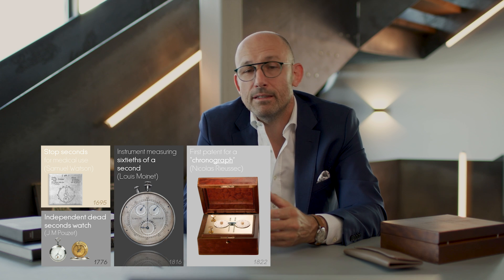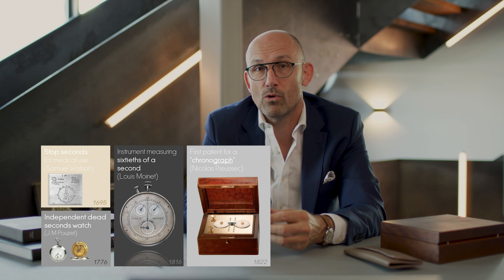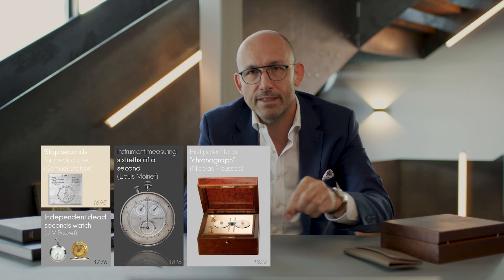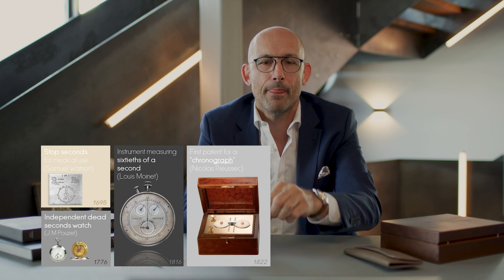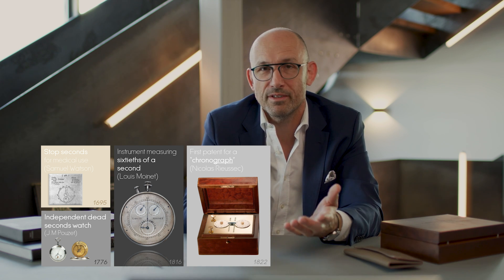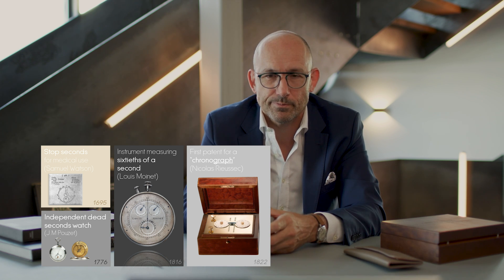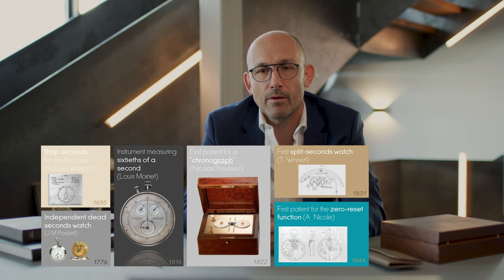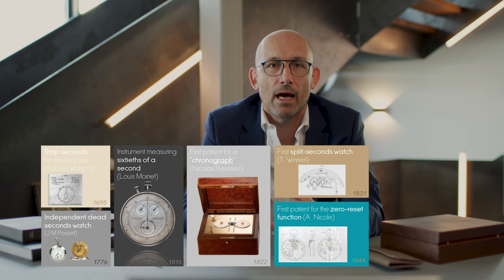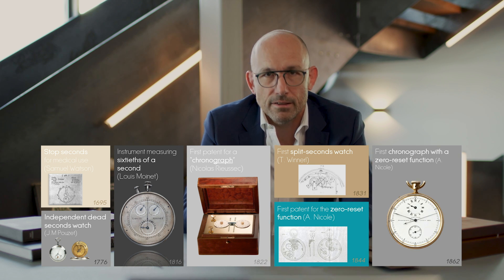Then in 1822 we have Nicolas Riosec. Nicolas Riosec filed a patent for a chronograph — 'chrono-graph' because it was actually putting a drop of ink on a rotating disk to mark the time. It came up to today to be called a chronograph, but it should technically be read as a chronoscope — history has its ways. Then we have further improvements on the system that led Antoine Nicole to produce the first chronograph with a zero-reset function in 1862.